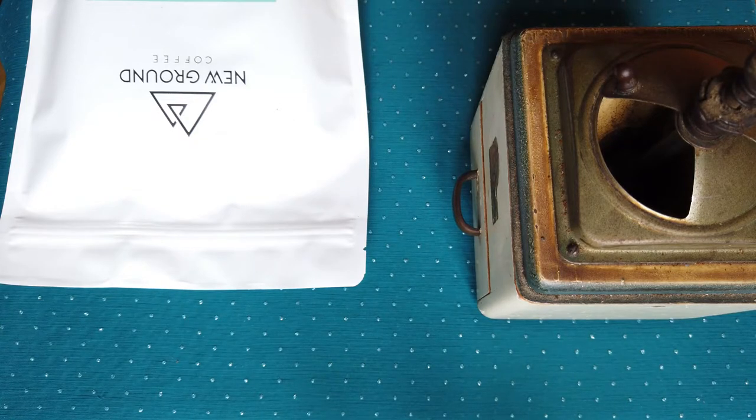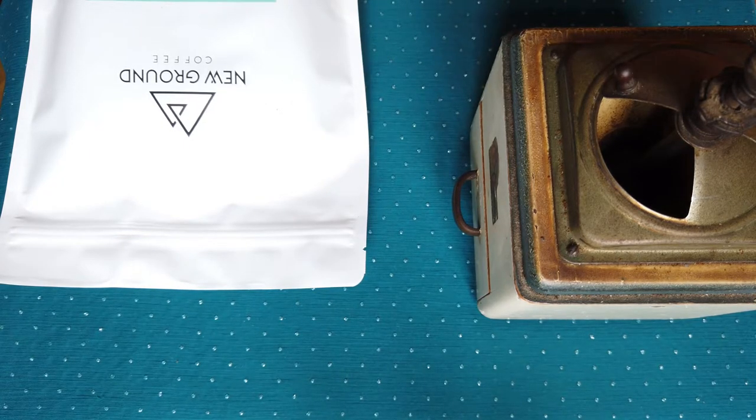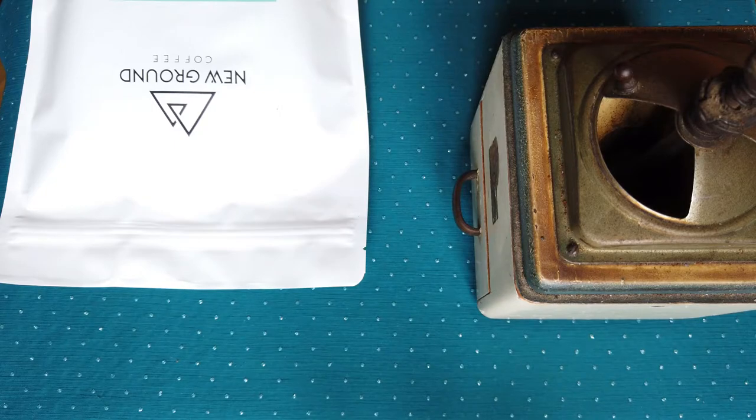If you open a bag of coffee, within about 10 days you lose approximately 40% of the aroma or volatile parts of the coffee beans. Opening coffee beans is similar to opening a bottle of sparkling water — once you open it and leave it open, the sparkling water will change very soon to just still water, losing flavors and gaining a slightly old, stale aftertaste.